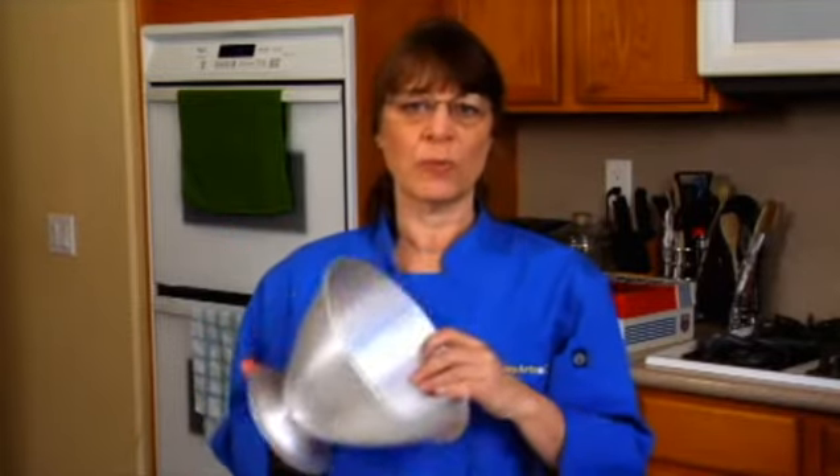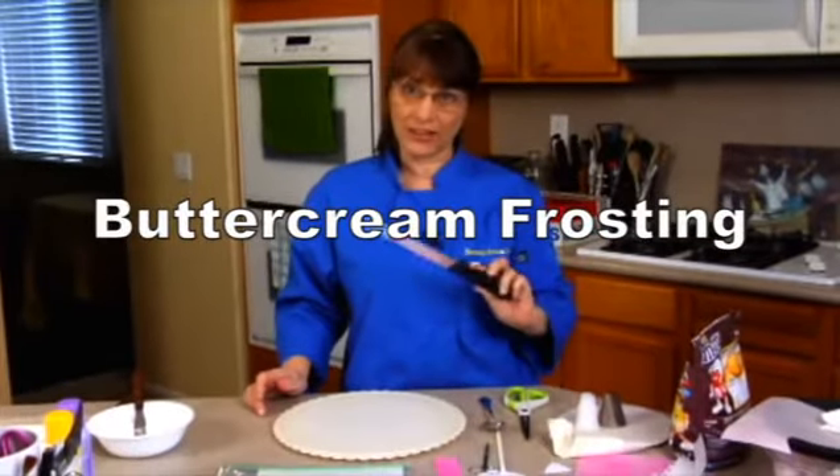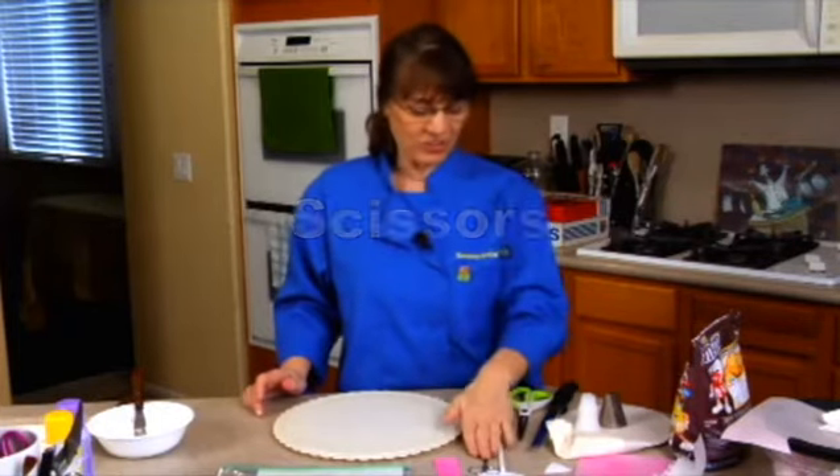We're going to use this because it's just a really good shape for our owl. But you can use a bowl, or you can use rounds and carve them down. We're going to use some buttercream frosting. I need a serrated knife to cut it, a spoon to scoop it out, and some scissors.